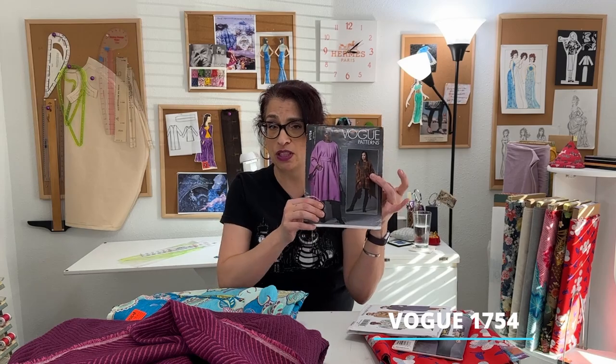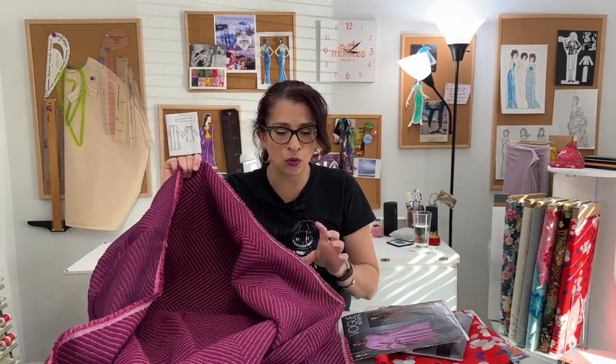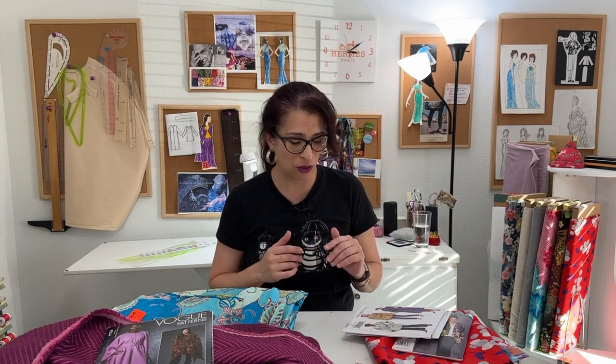Another pattern getting made this year, probably sooner rather than later, is this Vogue cape with a belt. I bought this gorgeous wool from Mood when I was in New York and I really need to sew it before it gets too warm. Today it's in the 70s here in Texas — apparently nobody got the memo it should be cold. I'm hoping for cooler weather into February so it feels appropriate to be sewing with wool. I also haven't sewn many Vogue patterns, so that's a new experience too.